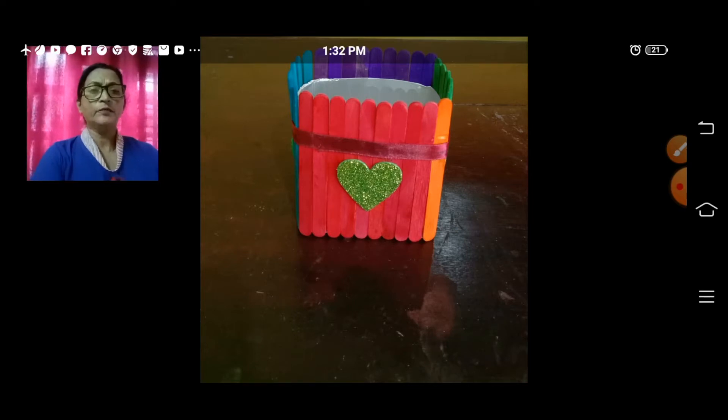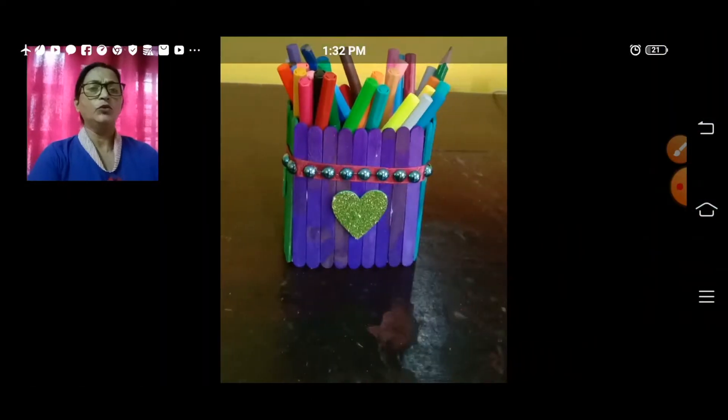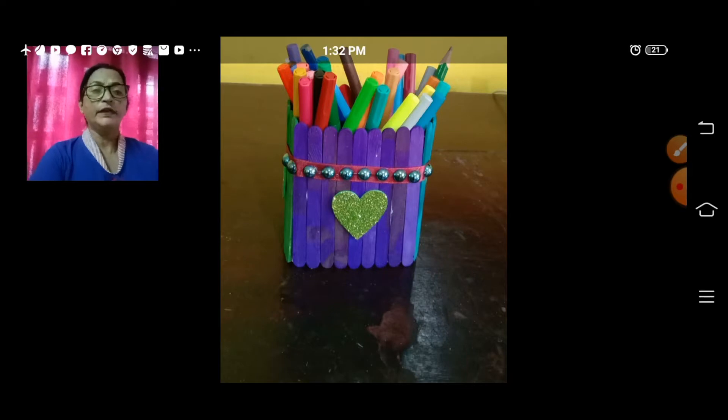Have you seen the picture on the screen? Yes, like this. I am going to show you how to make this and what materials you need. It's very easy and I know you are going to enjoy doing this. So let's start with this activity.